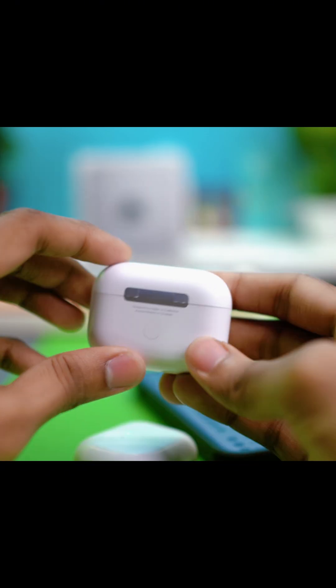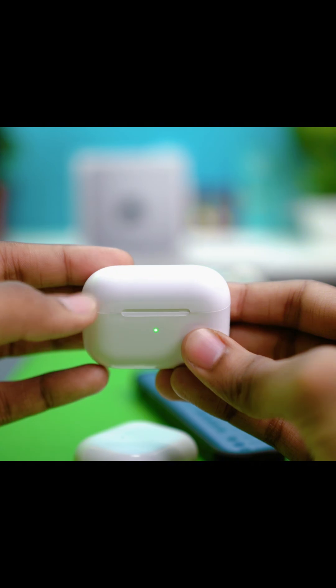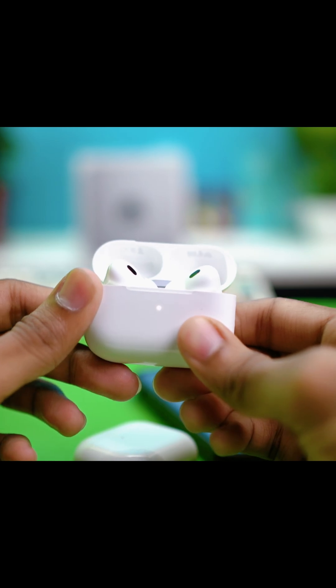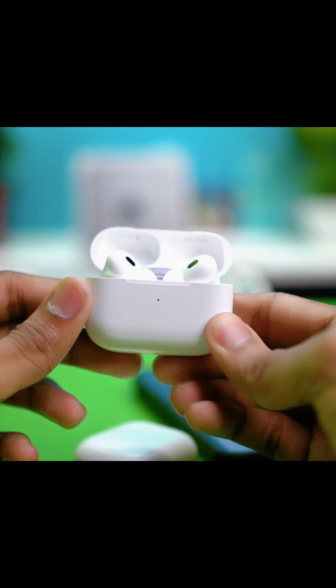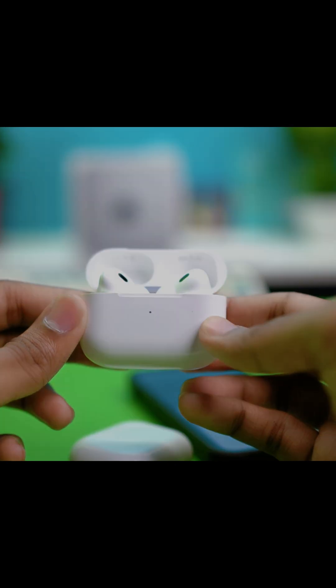If your AirPods have a button on the back, like the ones I'm holding here, do the same thing — put both AirPods into the case, close the lid, open it again, then press and hold the button for 15 seconds. The light will blink white, then red, then white again to complete the reset. Once done, check if the issue is resolved.